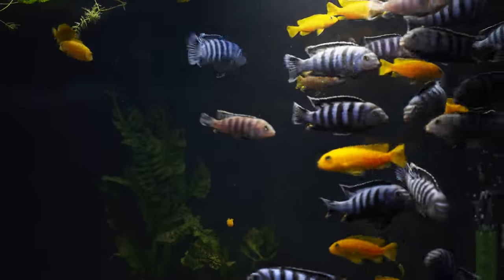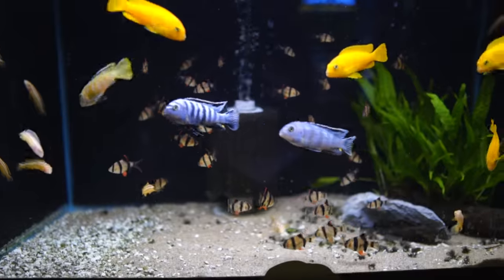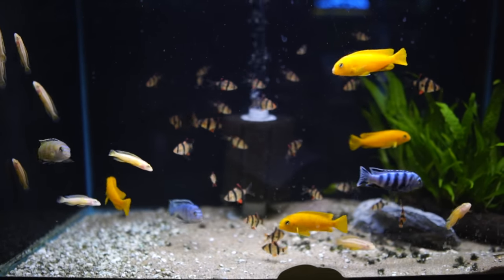The ones that I would recommend are Pseudotropheus saulosi. Some people call them Chidongo saulosi because there was a name change a few years back, but whether you call them Chidongo or Pseudotropheus, the saulosi are beautiful fish.